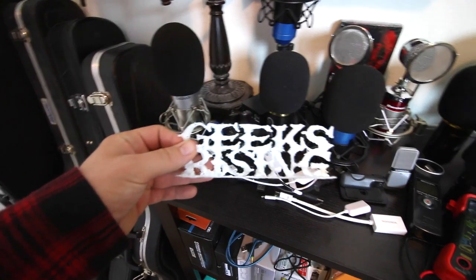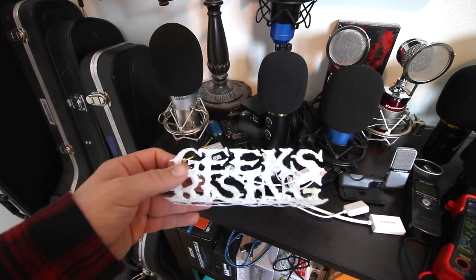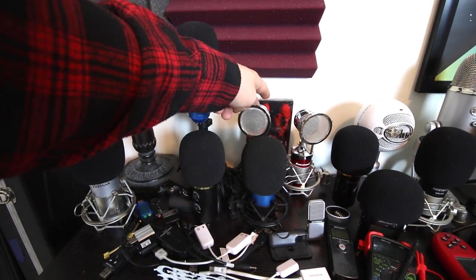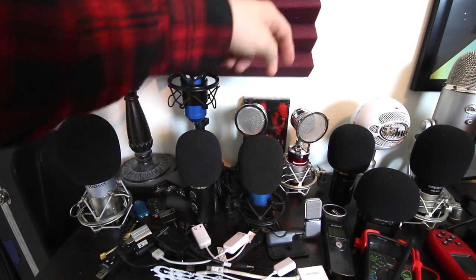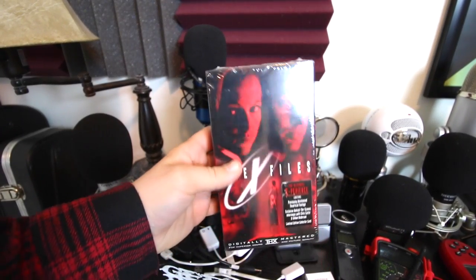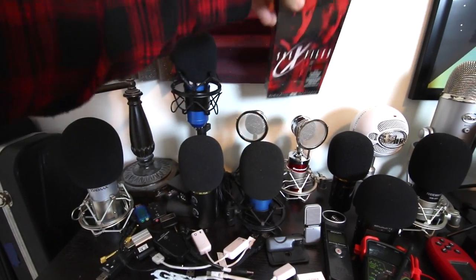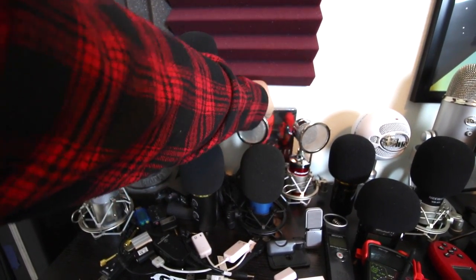Here is a logo for Geeks Rising, which is my website, created by one of the podcasters on my website. Then we have the Neewer NW1500, BM8000, a Euchre Mic 1 or something. This is a prize piece — this is the X-Files film on VHS. I don't know why I have that, but I do because X-Files is awesome.